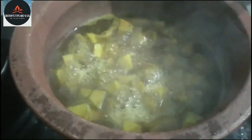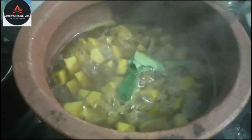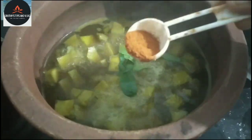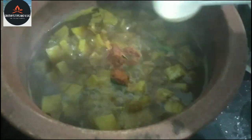Now we need to make 3-5 cups of water. Now I have to do the same thing.